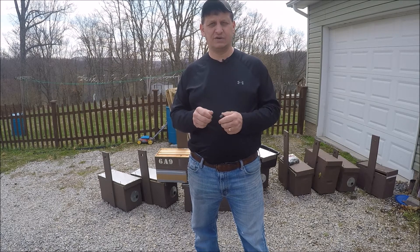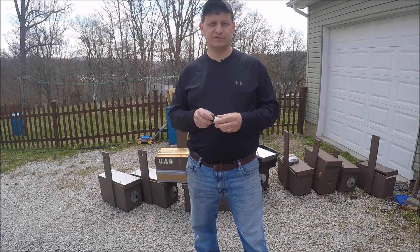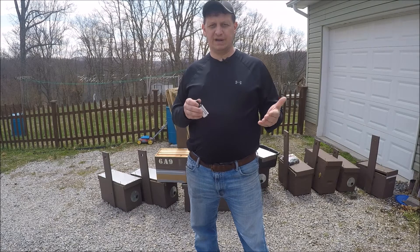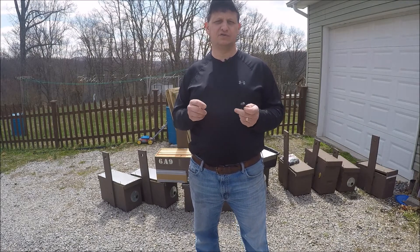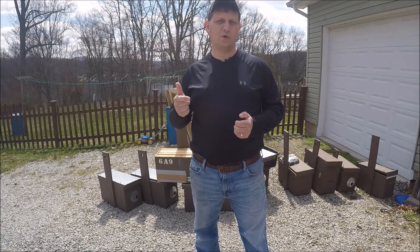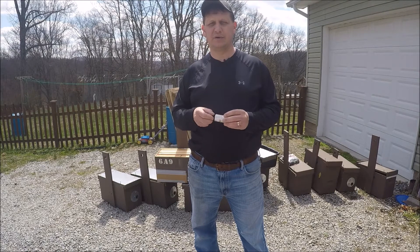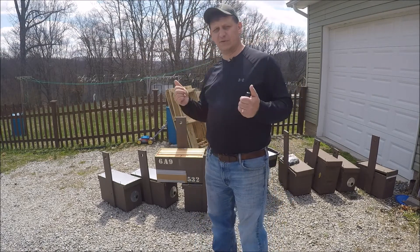One of the colonies is in the wall of an abandoned house next to a neighbor. We're going to set one up there. There might be a third location along a busy highway where I know there's a colony in a tree, and I've got permission to set up a swarm box. I just need to scout where to mount it, so I'm going to go do that today.